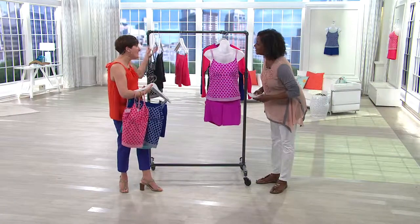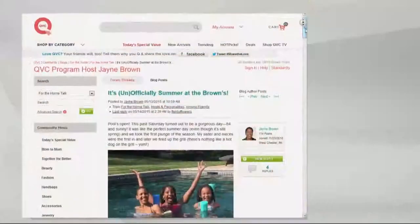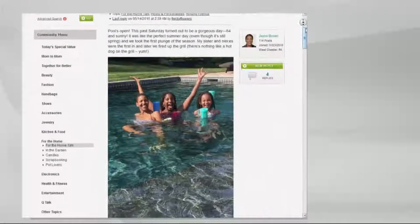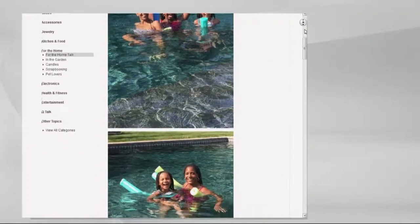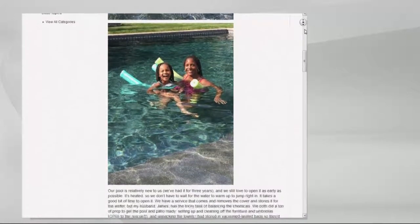Thank you so much. Good to see you, Renee — thank you for having us, always a pleasure. The pool is open and we've been in it already twice — me, my sister, and my niece Avery. You can kind of see a little bit of the pink in my swimsuit, but that's that tiered style.